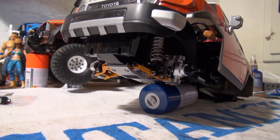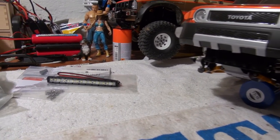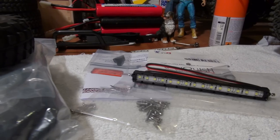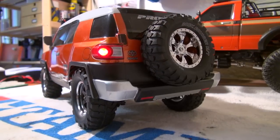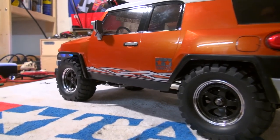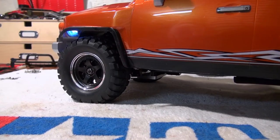So this work is done, but I'd like to make some small improvements on the body. I have here this LED light bar from Vanquish Products and these special CC01 tires from Tamiya. I hope you like this short information. Please give me a thumbs up and subscribe to my channel. Thank you and see you next time.